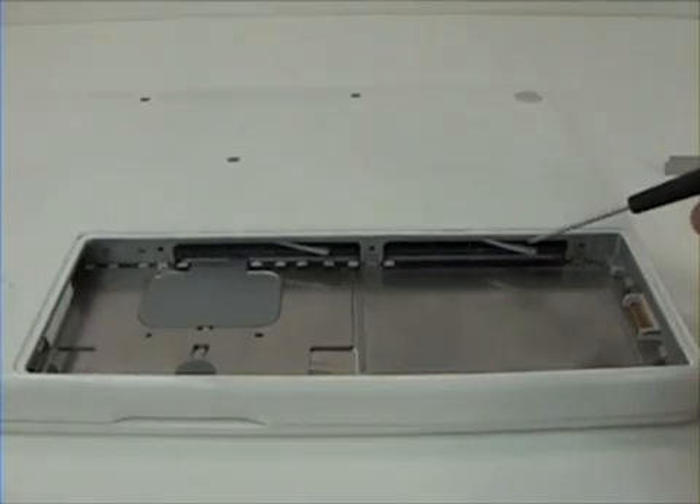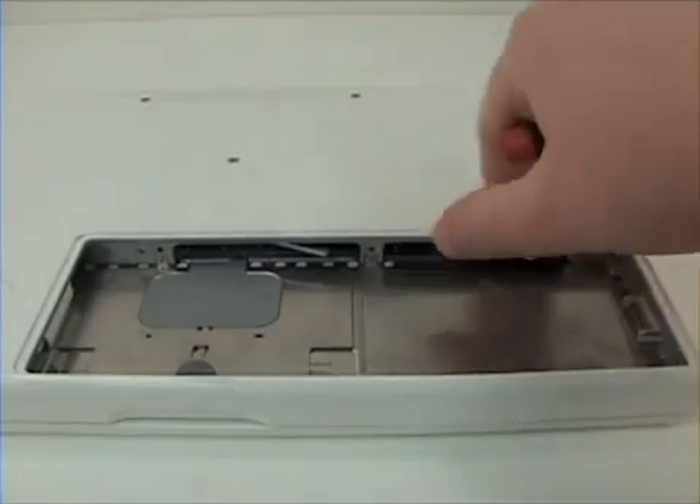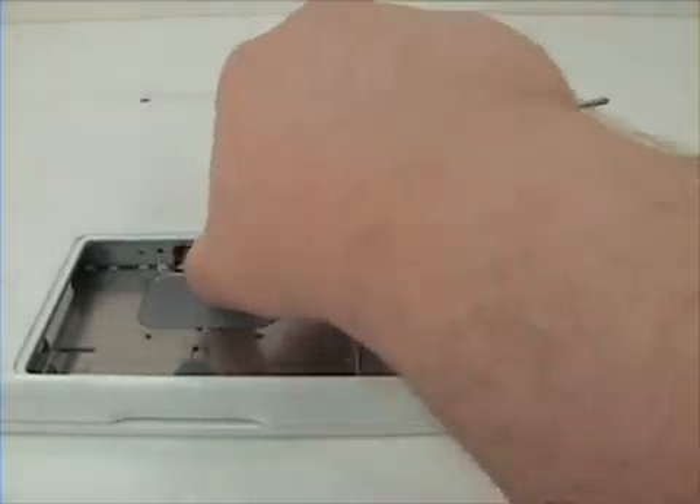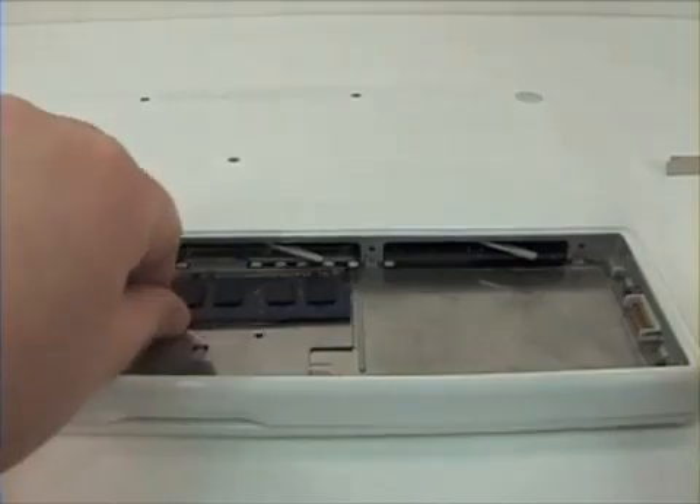You will notice two levers located here and here. Pull those back to release the RAM, and use your fingers to remove.